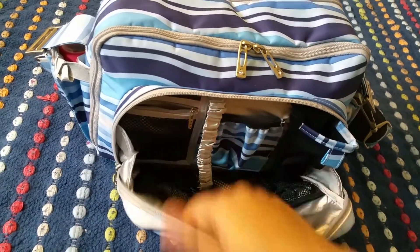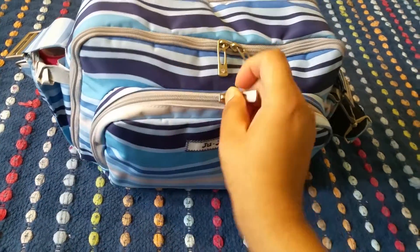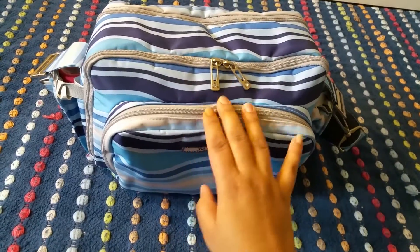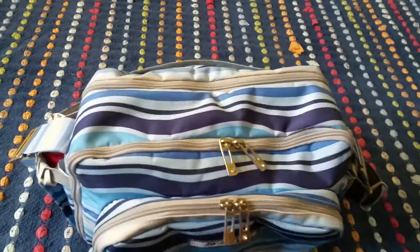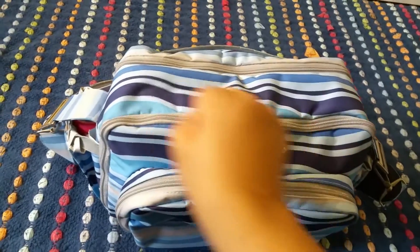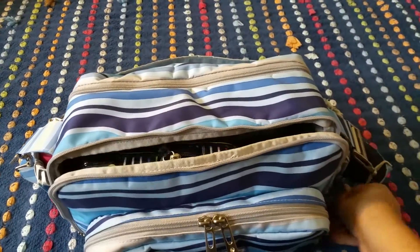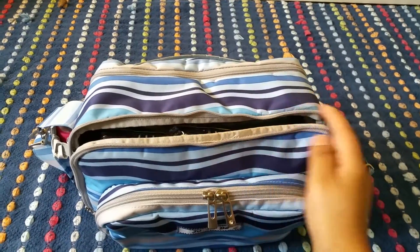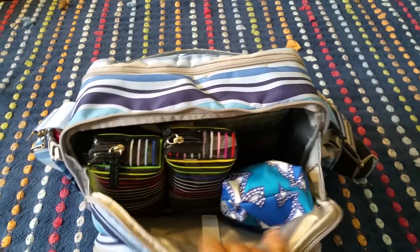I was able to fit quite some items in the front pocket but again I'm trying to pack this bag with just necessities. Then we have this long zippered pocket right here and I do like that it again has two zipper pulls and goes all the way down — the sides are gusseted as well.